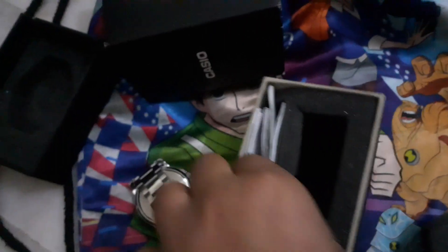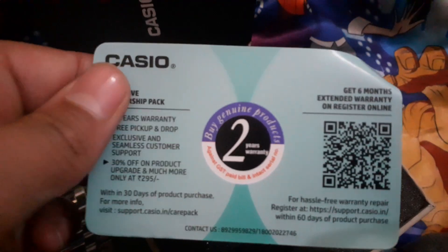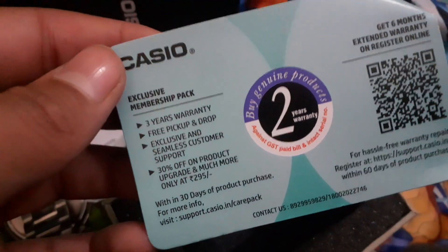Here is his warranty cards and all manual cards. There is a two-year warranty on this by Junior Products, and we can see two-year warranty. We can register it.